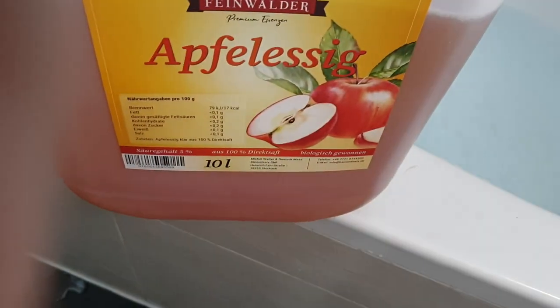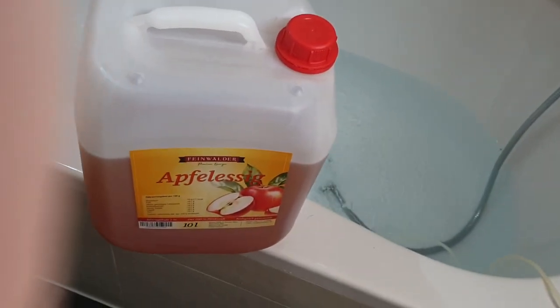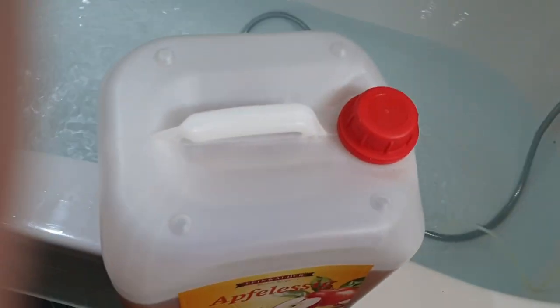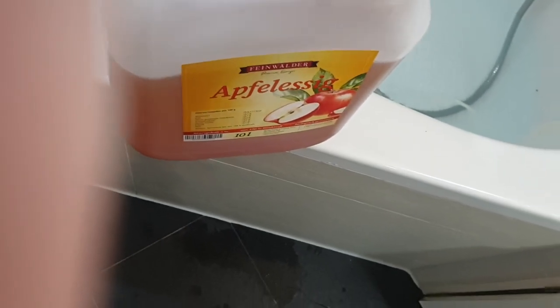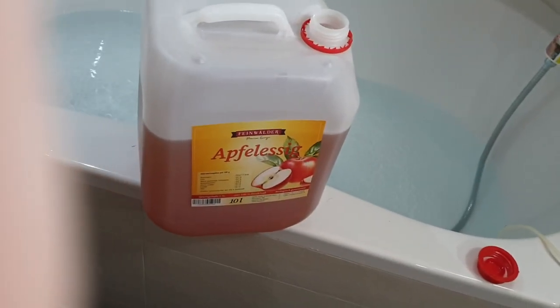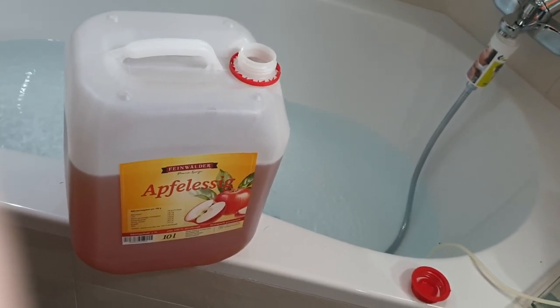Picking up in part two, here's the apple cider vinegar — 10 liters, which is about two and a half gallons. You can buy these pretty much anywhere. If you're going to take baths with it, you don't necessarily want to buy expensive stuff, as long as it's pure. This is organic. You don't want anything with additives. You can get high quality apple cider vinegar very inexpensively.